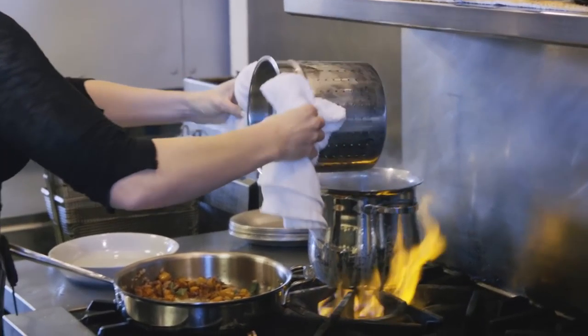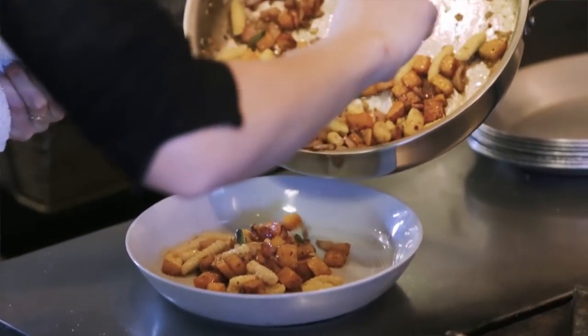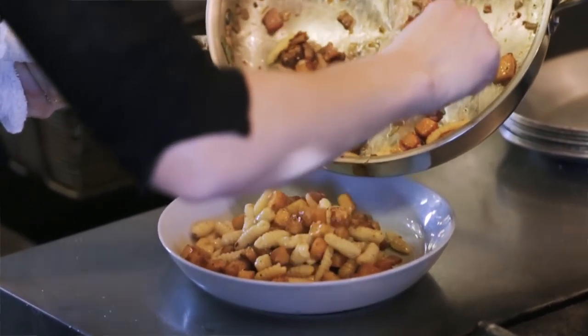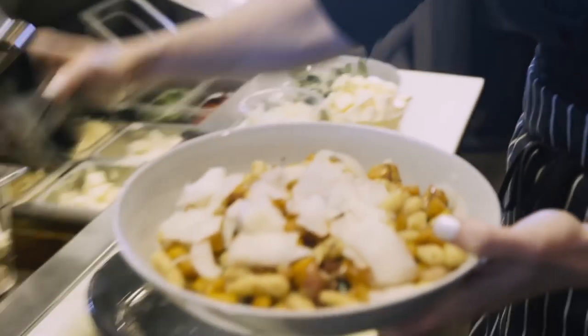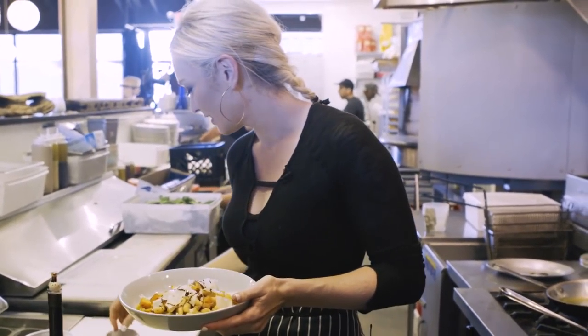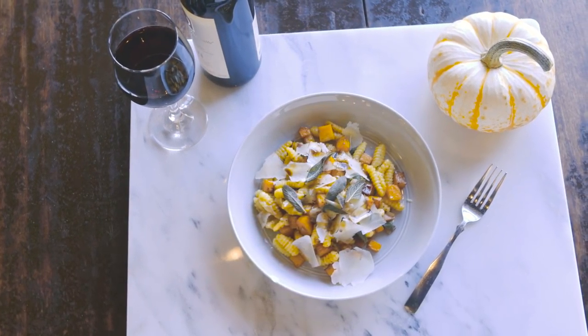Pull the noodles out and toss everything together, and we've got this beautiful fall dish. Spoon it on here — a nice big bowl of cavatelli with squash. Garnish with a little pecorino and just a little drizzle of balsamic. Great for the fall, great for the holidays. It's gonna be perfect — so start practicing.